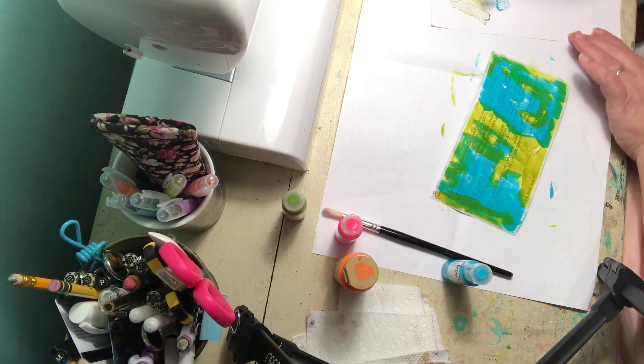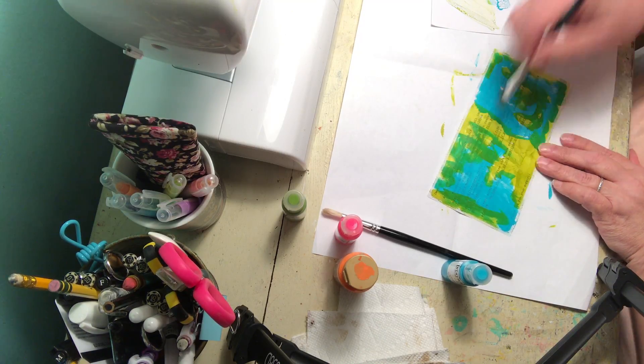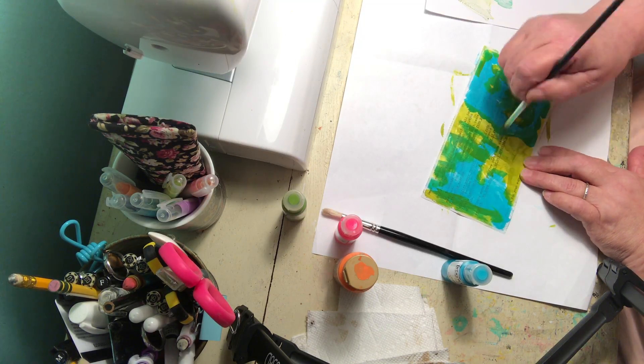We're just doing color first and then I think we'll go and use some little gadgets to put some marks on it here and there. Mix it in and get the rest of that stuff.